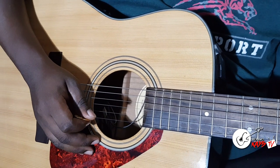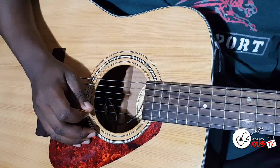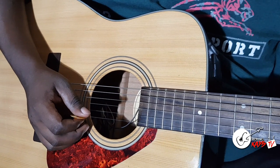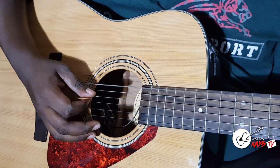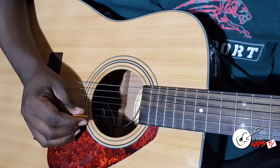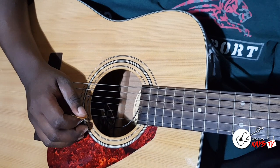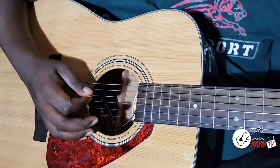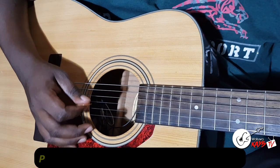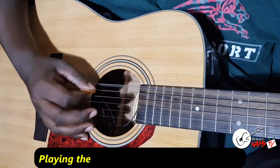Now this is the right hand. Sometimes people ask me for the right hand exercise and here it is. I'm using the key of G and today I'm using a pick. I'll do a lesson on the pick, but if you already know how to use the pick, then you can use the pick. So I play the root like this — down.